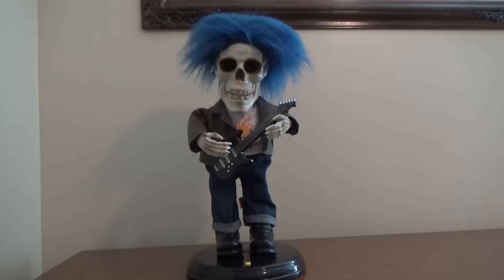That pretty much concludes the talking, so without further ado we will demonstrate it for you, and afterwards we'll get a better look at the details. Here we go.